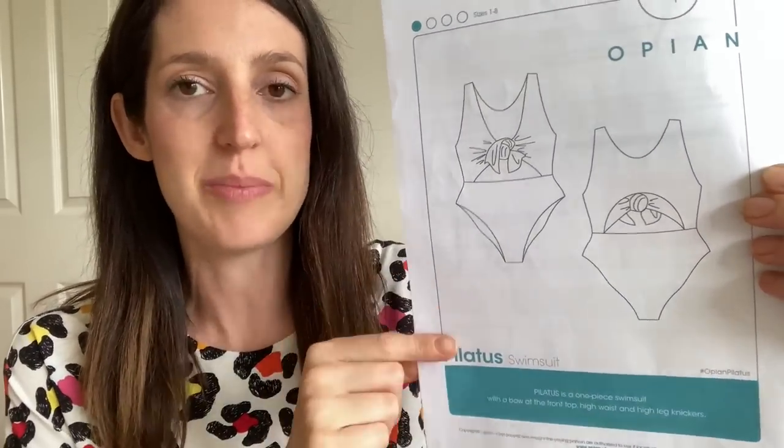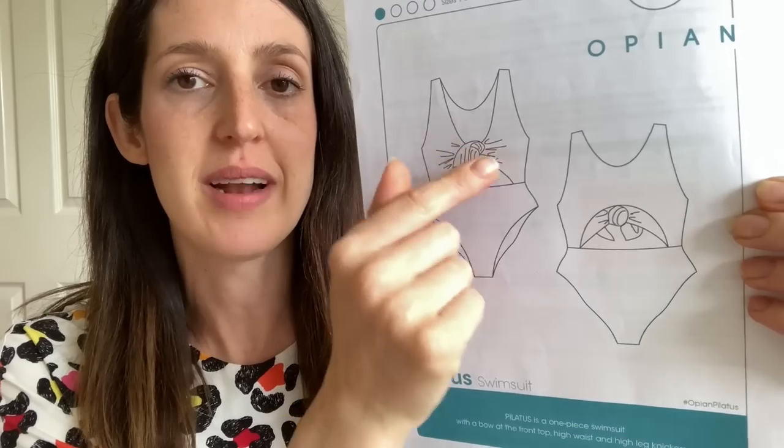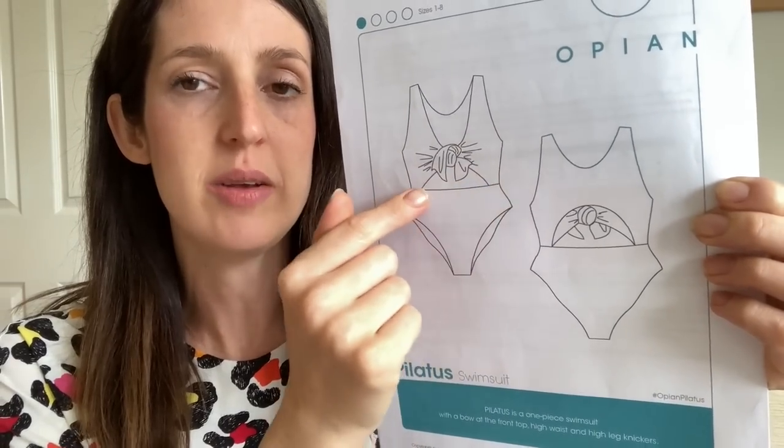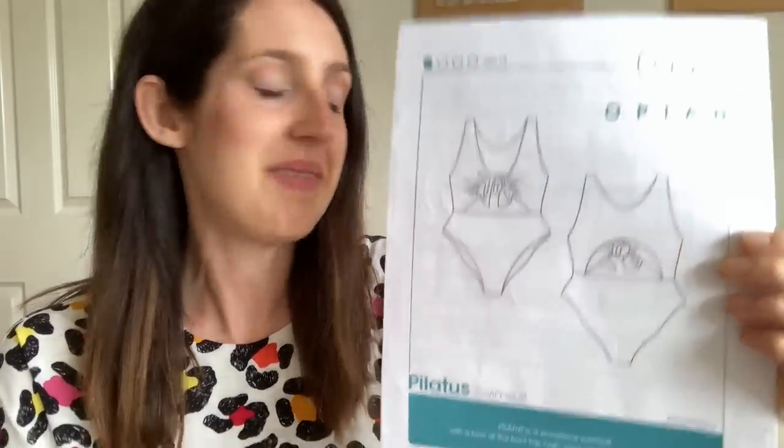Next up is a piece of swimwear, which was also on my Make Nine plans for this year. I do really enjoy being able to make my own swimwear — before I started sewing it, I really struggled to find what I wanted on the high street. I wanted something that looked nice but also was practical for swimming with children. The pattern is the Pilatus Swimsuit by Opian — a really lovely swimsuit with a tie front, cut-out back, high-cut pants, and a high waist. It's my first swimsuit; I've made a couple of bikinis before.